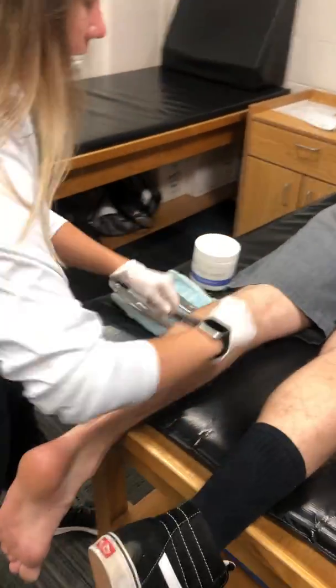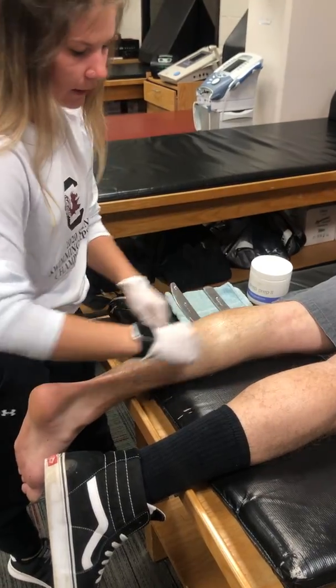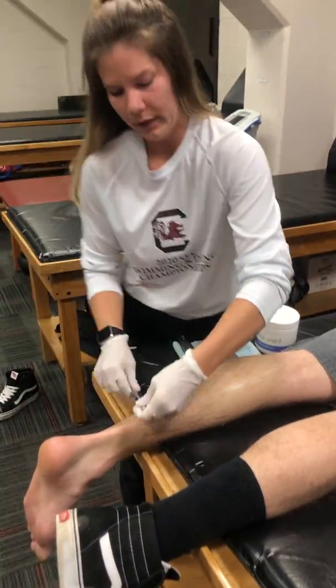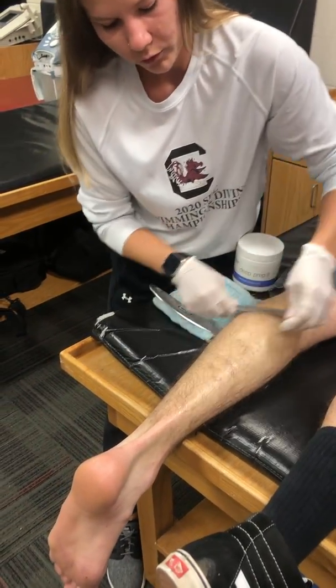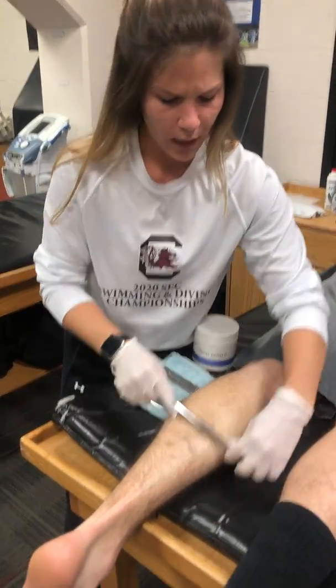I would also recommend flipping to the opposite direction, because you can feel different things from other angles and directions. For the angle of the tool, I would recommend 20 to 30 degrees.